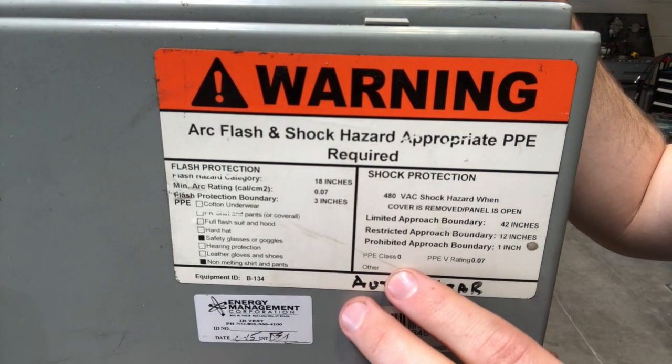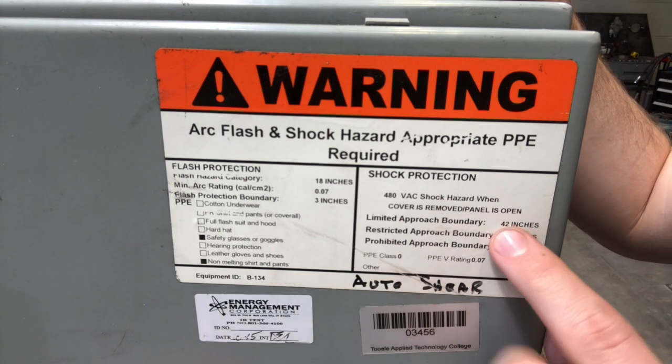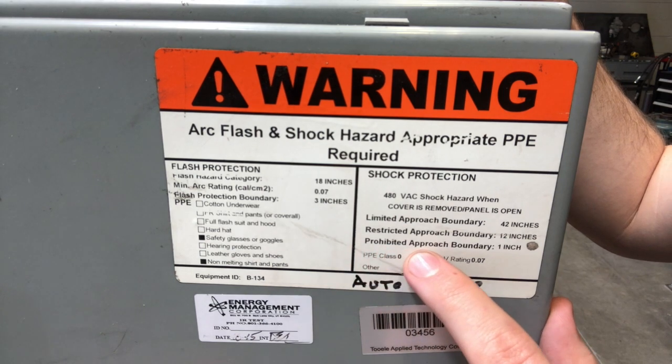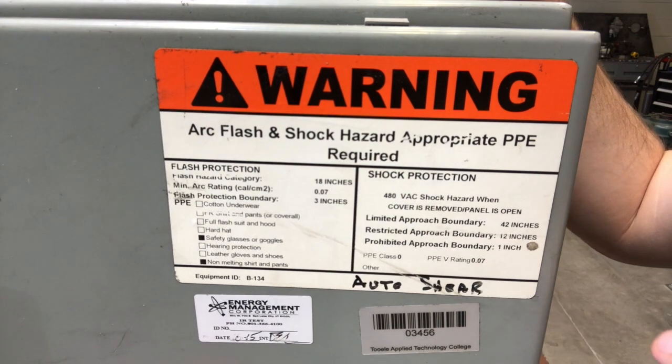Next we're going to go over all of these boundaries. You've got your limited approach, which is going to be your furthest away approach at 42 inches. You've got your restricted approach, which is at 12 inches. And then you've got your most close or up-close approach, which is called your prohibited approach, at 1 inch.